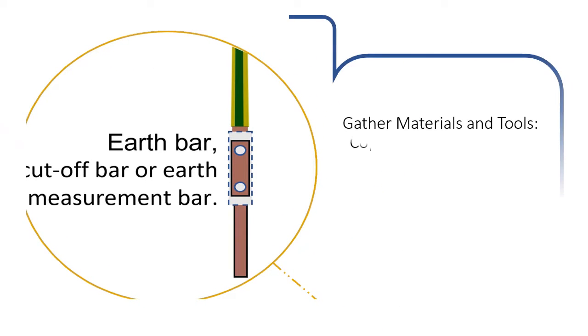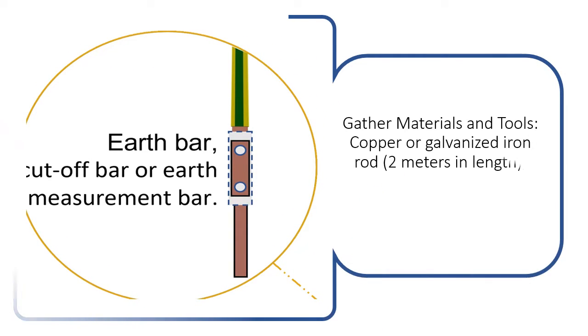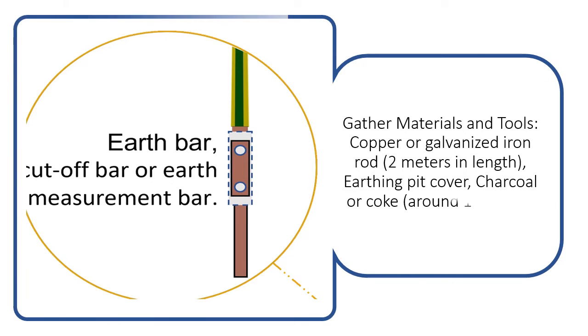Gather materials and tools: copper or galvanized iron rod 2 meters in length, earthing pit cover, charcoal or coke, around 10 to 15 kg salt, 1 to 2 kg, and water.